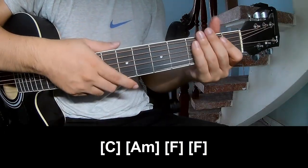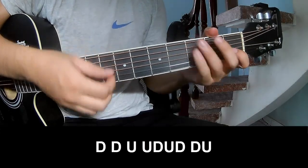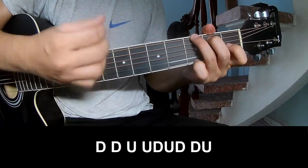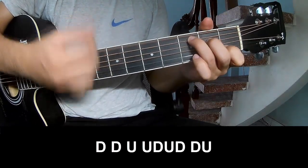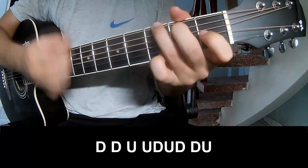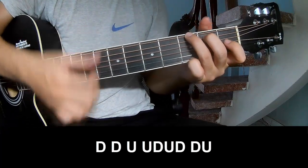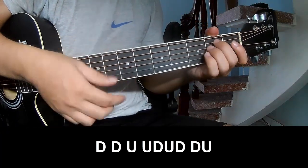And so this is the same strumming pattern for the next chord. To play: Down, Down, Up, Up, Up, Down, Down, Down, Down, Down, Up, Down.